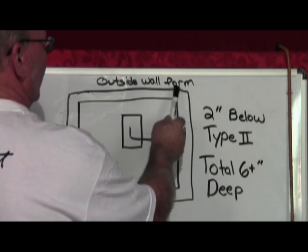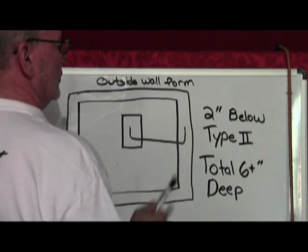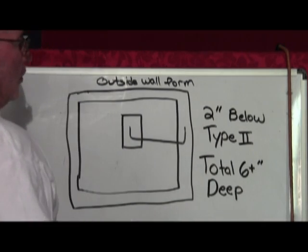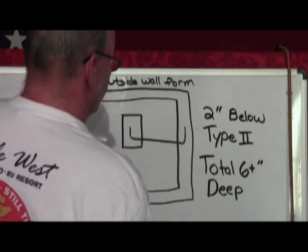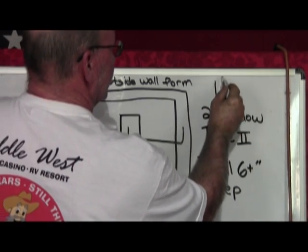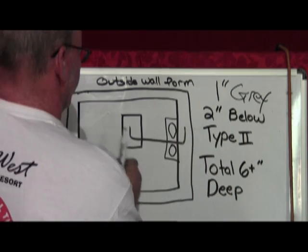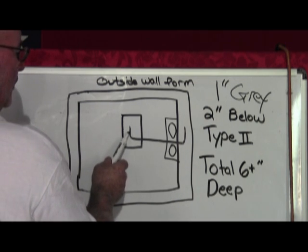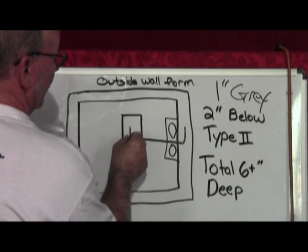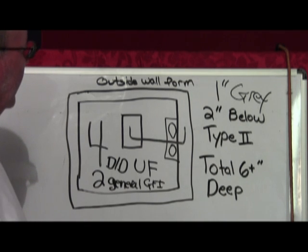Here's the clarification. This is your outside wall form. Normally, this pipe has got to be 18 inches deep. Here is an exception: when you're doing an underground for an island, it only has to be 6 inches plus total. So you have to dig down 2 inches below the Type 2 gravel they use before they pour concrete, to run your 1-inch gray PVC. On this side, you can secure it so it doesn't move back and forth. On this side, I would recommend you secure with a piece of rebar — just pound a piece of rebar in there and use some baling wire so that that pipe is sticking up and it's secure. That's how you run an island feed. Let's go to the studio and clarify some of this stuff.